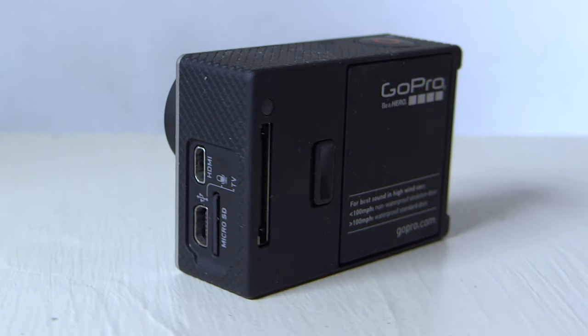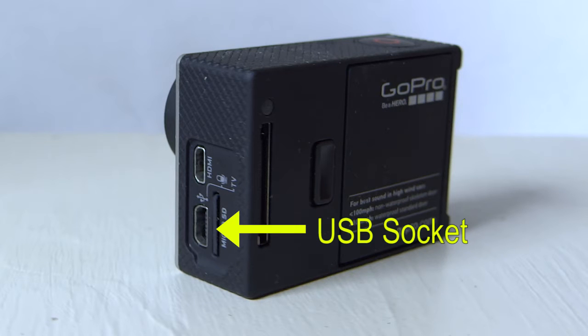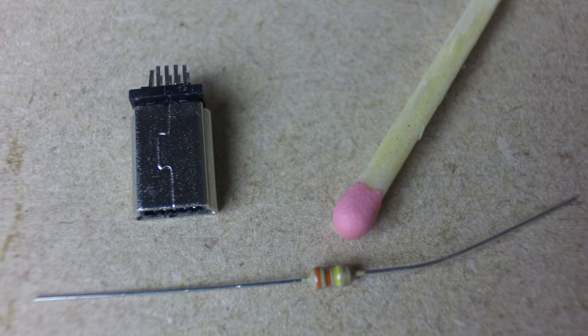Regardless of whether you have the Hero 3 or 4, they both have a microphone input on the USB socket, and that's what we need to make a lead up for. So we purchased a USB plug via eBay — as you can see it's really quite small, there's a matchstick there to compare the size — and also the 330K, 0.125 watt or 1/8 watt resistor that you need to put across two of the pins.